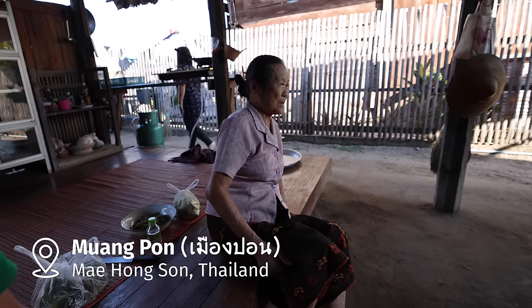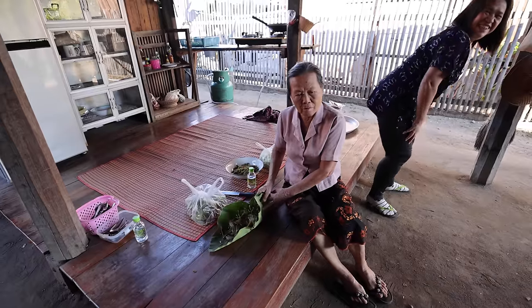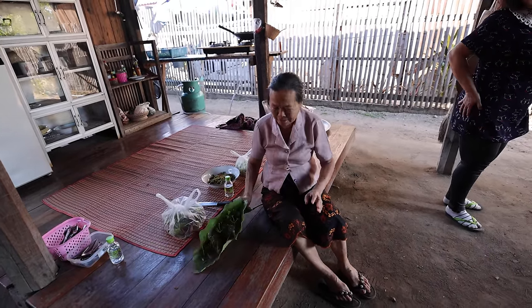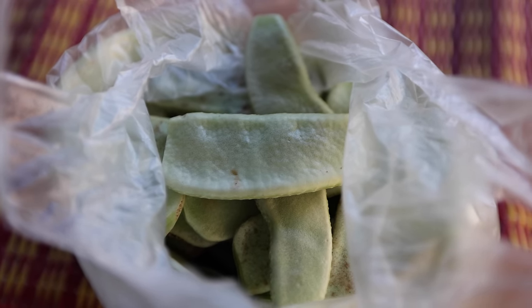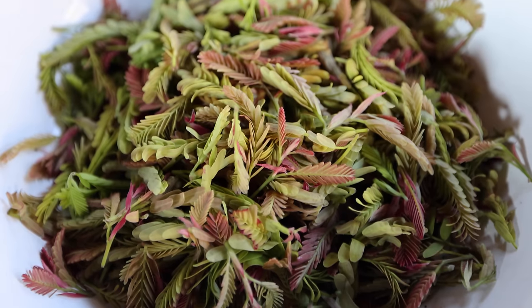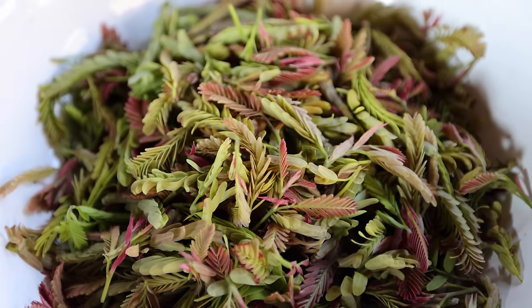We've been hanging out with auntie for the last couple of days at the homestay. She is one of the funniest aunties you'll meet — she always cracks jokes, she's laughing — and she is the expert cook, so tonight she's making vegetarian food. I know there's going to be a salad made with a type of bean, almost like thick snow peas, which are called lab lab in English. And also a salad or a mix made from young tamarind leaves, which are there in the bowl.